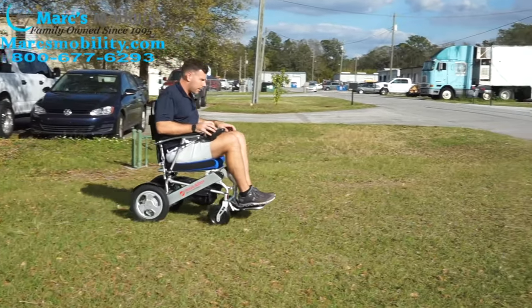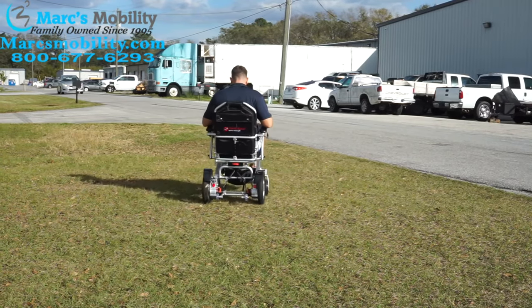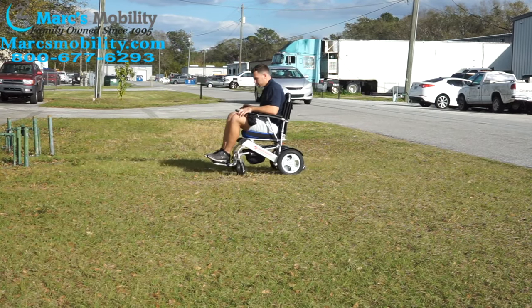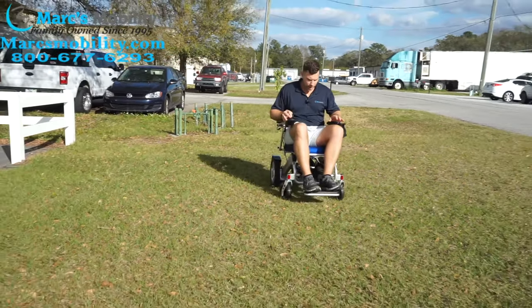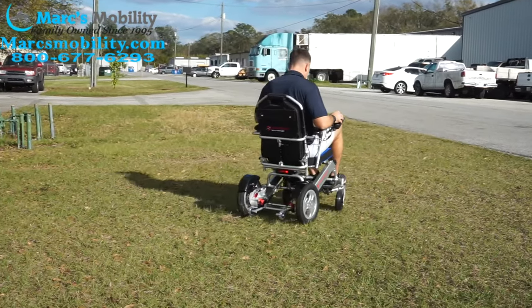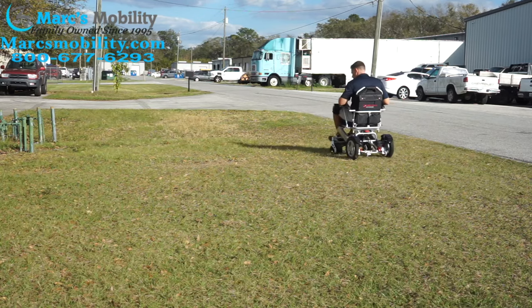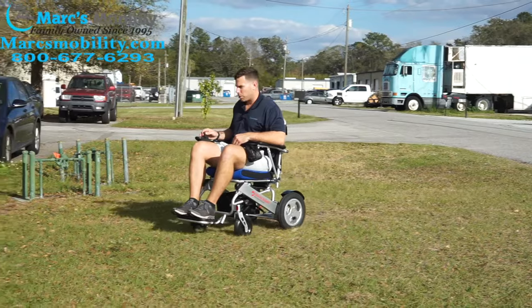We're testing the unit out in the grass. At 220 pounds, this thing has no problem on a hard, compact surface. Like all these units, they don't turn fast even on paved surfaces, but once you get going in a straight line it has plenty of power. If you're going from point A to point B — baseball fields, visiting grandkids, even across a hard compact lawn — I don't see any problem with this unit, though it's not specifically intended for that.